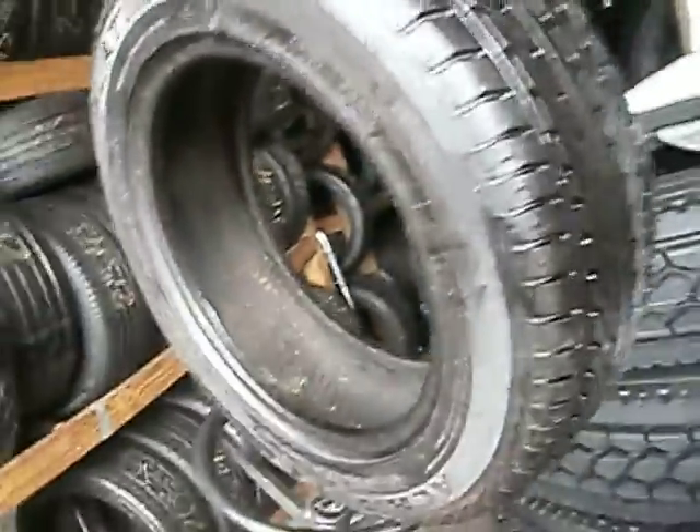That's the tire right there, man. It's looking new to you, man. It's a nice tire, but $45 for this one. Is he mounting it?